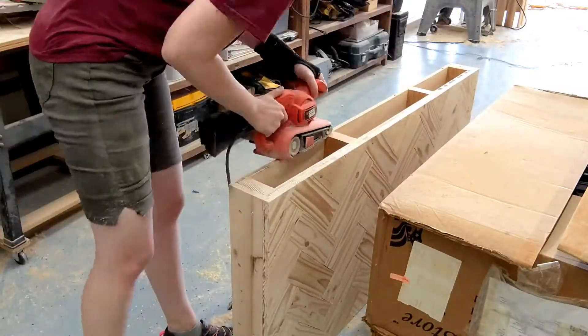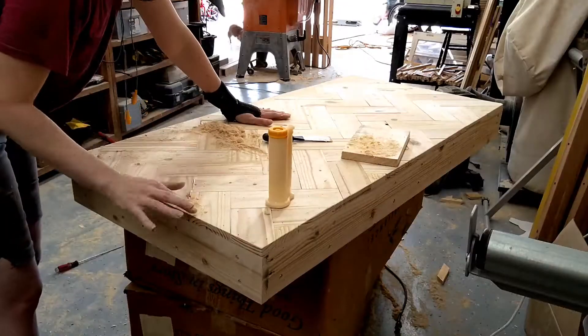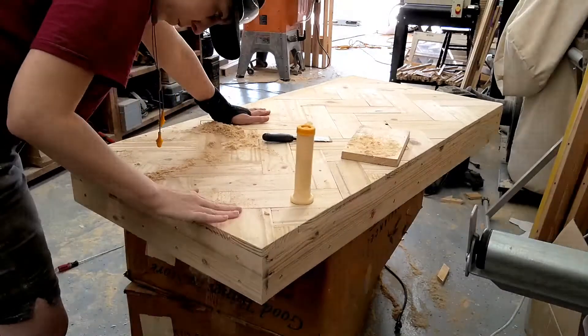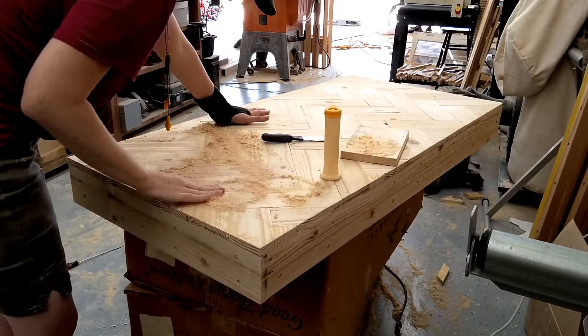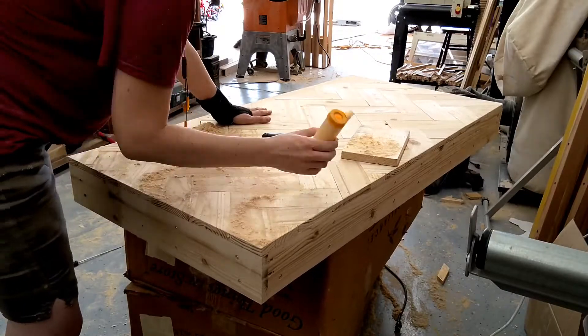That pretty much sums up the assembly for the top portion of the desk. At this point it was just a lot of sanding, and I also used some of the sawdust from sanding to glue and fill in the holes and little cracks in the top, then more sanding.